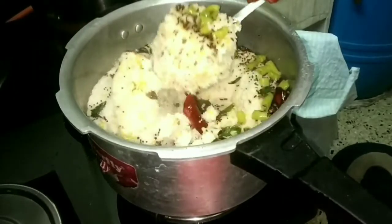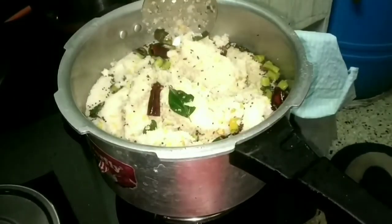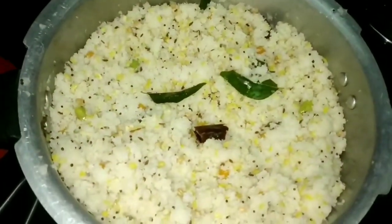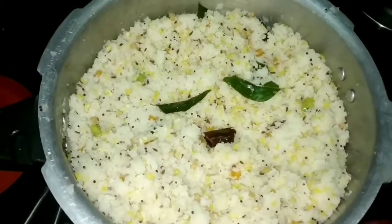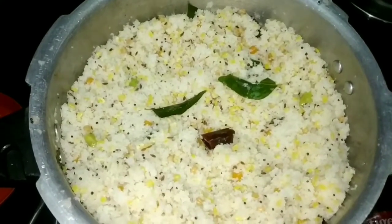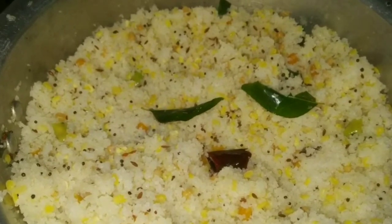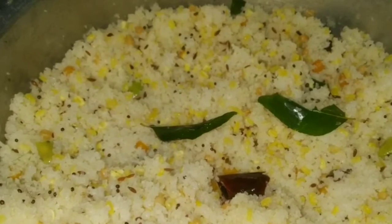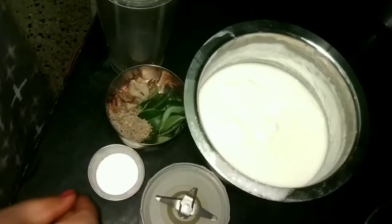I am ready to make a side dish. I am making a sauce. It is a good taste. It is also a good taste and protein. It is good for your health.